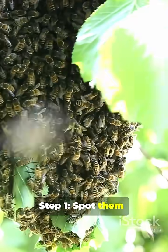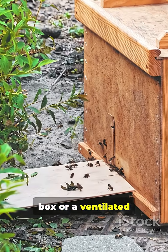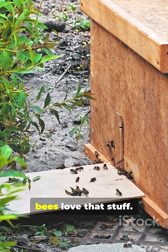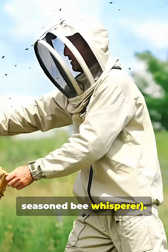Step 1: Spot them, usually hanging like a buzzing football from a tree branch or fence. Step 2: Grab a nuke box or a ventilated cardboard box. Bonus points for lemongrass oil — bees love that stuff. Step 3: Wear protective gear, unless you're a seasoned bee whisperer.